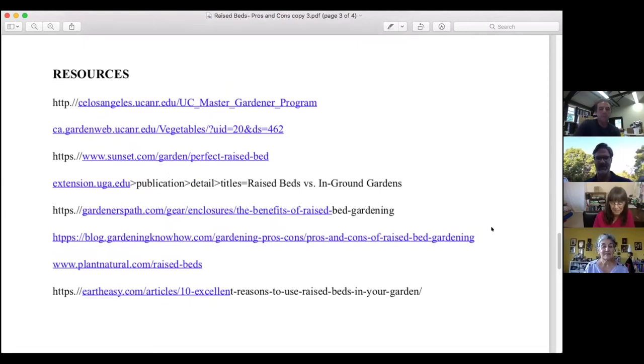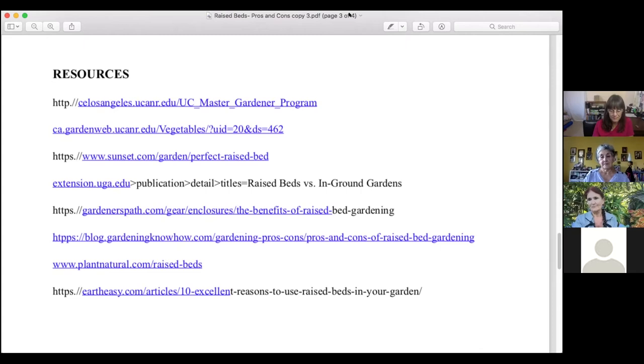Thank you, Selena — that was very succinct and well done. Now that we've heard the pros and cons of raised bed versus in-ground gardening, next up we want to talk about soil treatment and soil amendment, ways to approach soil to have a healthy and productive garden. To do that we have Trudy with us.